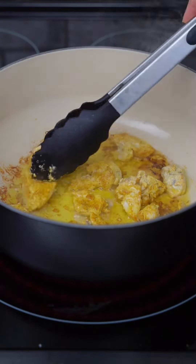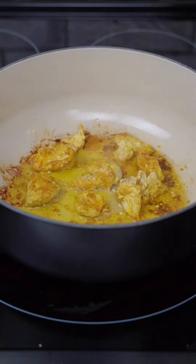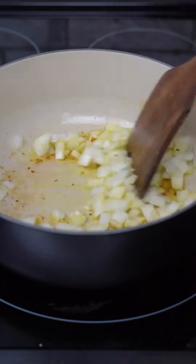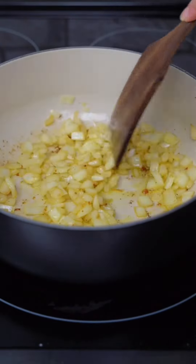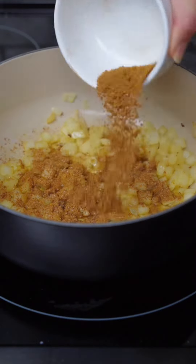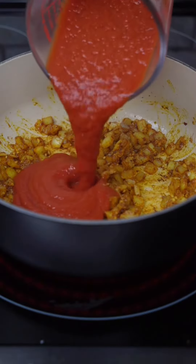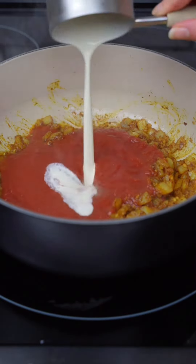Once we finish browning the pheasant, in the same skillet we'll add in diced onions and cook them down until they're softened. Then we'll add in a half a tablespoon of minced garlic, a half a tablespoon of ginger, and the rest of our spices. We'll mix that together and then add in eight ounces of tomato puree, a half cup of heavy cream, and a fourth cup of chicken broth.